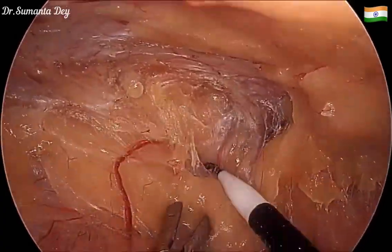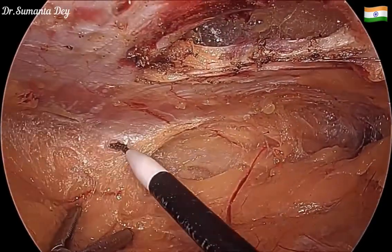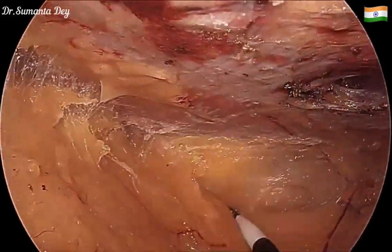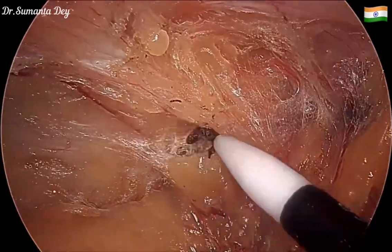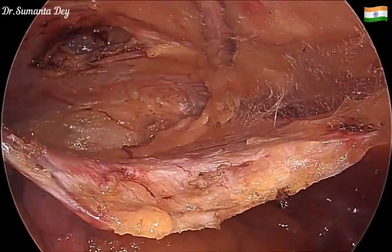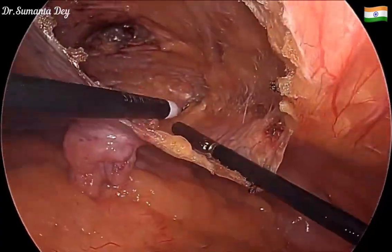Lower down I'll be encountering the cord structures, so limited dissection is required in that area — there was no inguinal hernia in this patient, only a spigelian hernia. You can see the Bogros space is getting created and the extraperitoneal fat is on the lateral abdominal wall.